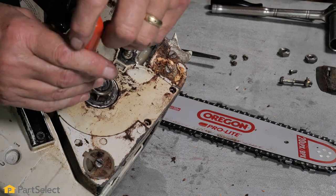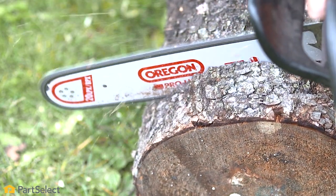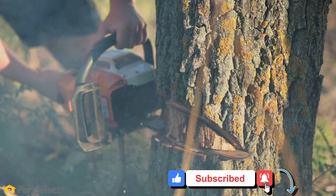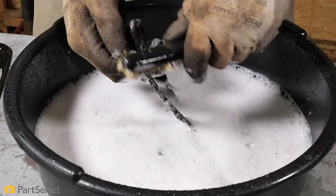Hi, it's Steve. In this video, we'll show you how to properly clean up your chainsaw so it's in top working order. Cleaning your chainsaw is a very important step to keeping it running smoothly and safely. Dirt and debris can cause irreparable damage to your saw by making it work harder than it should. We put together a list to help keep your chainsaw running smooth.